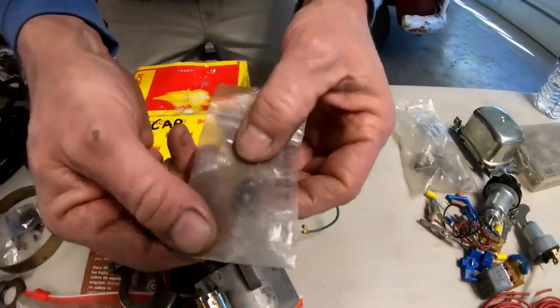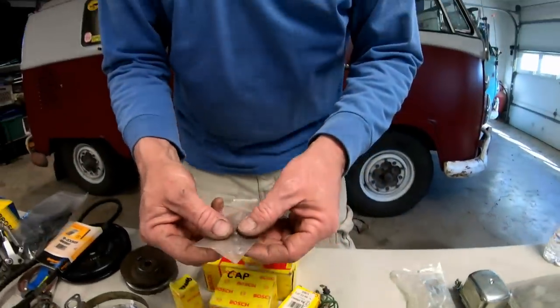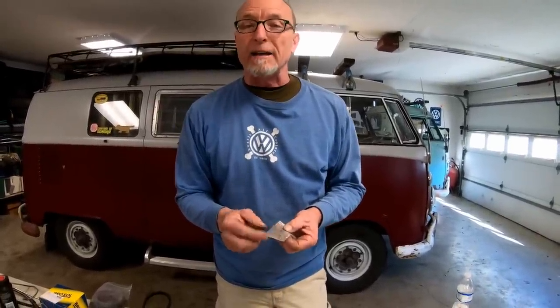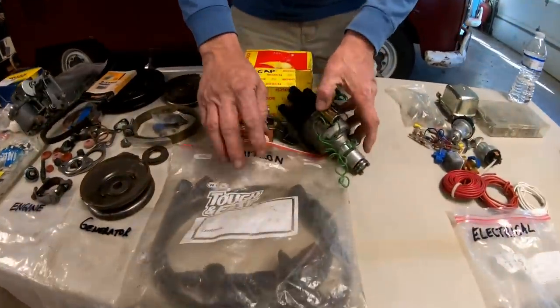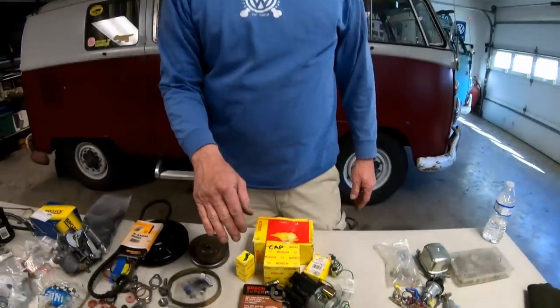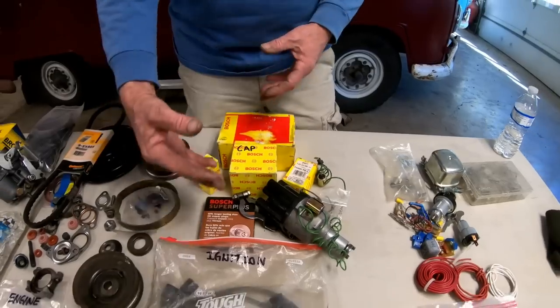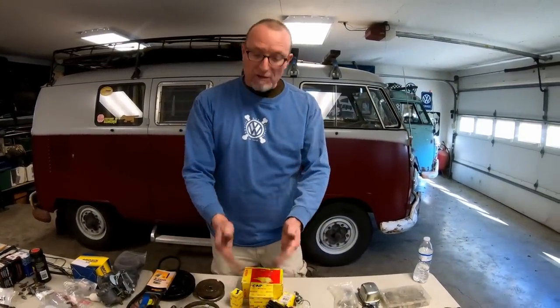Carry a couple of point screws — if you're out in the dark changing your points and you lose one in the dirt, you'll never find it. For spark plug wires, the next time you do routine maintenance and change your wires, save the old ones as spares. They still work fine and will get you down the road and keep you from being stranded.